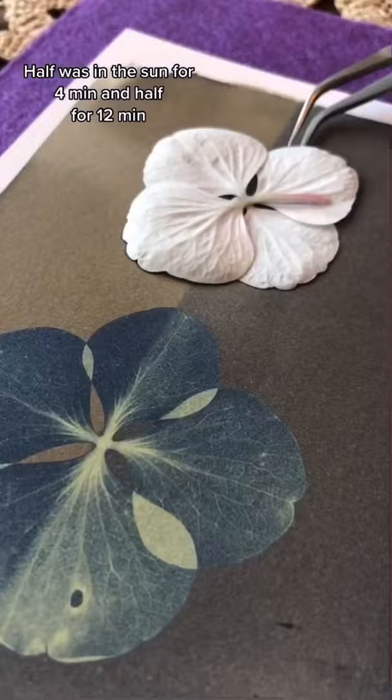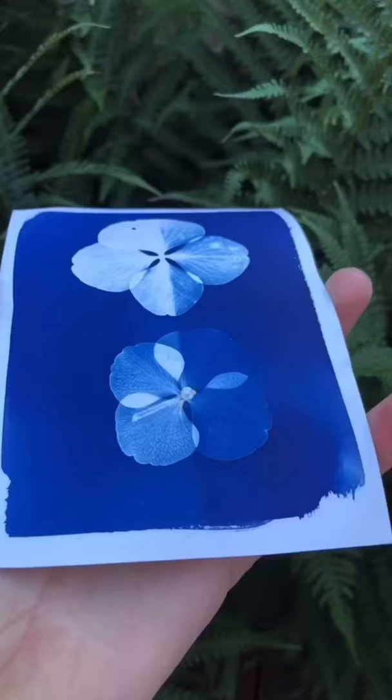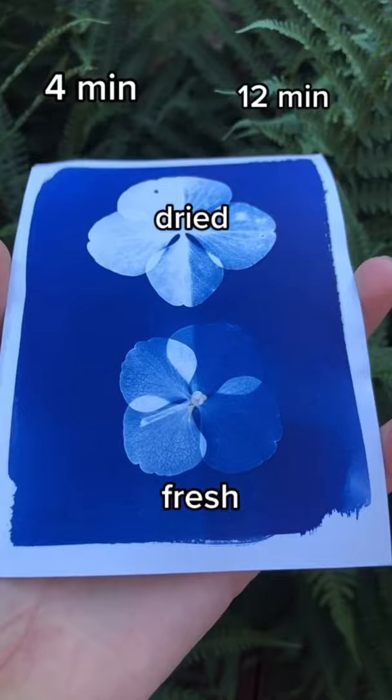12 minutes was perfect for the dried flower. Certain plants need less time in the sun when they're dried. And finally, the moisture in the plant can actually make a mark on your print.